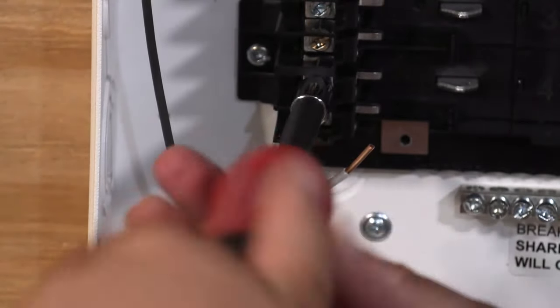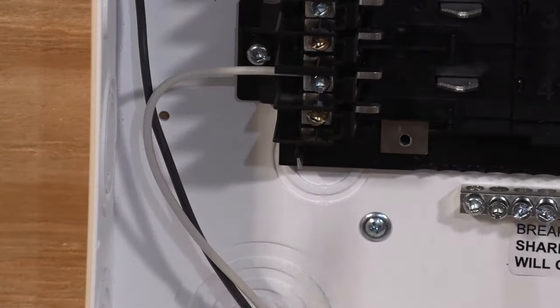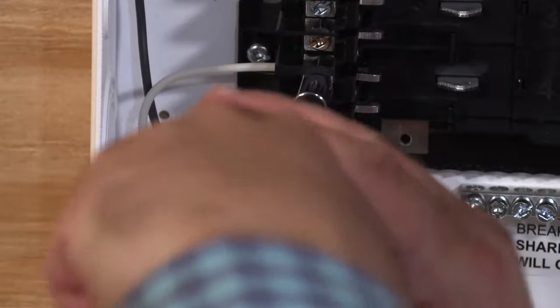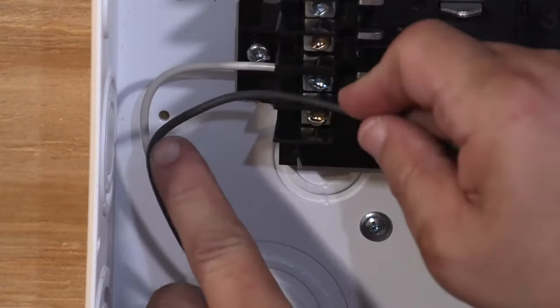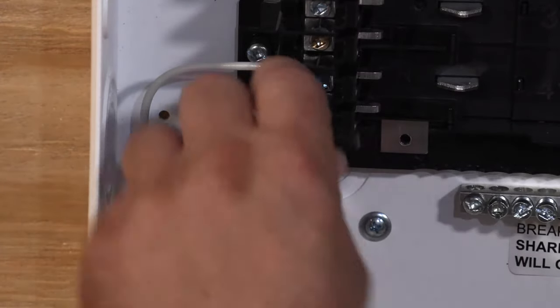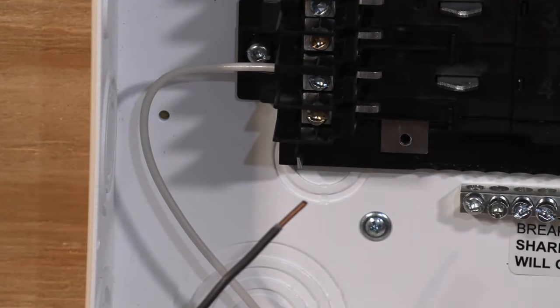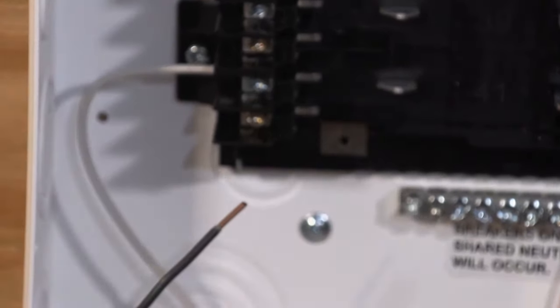Our black conductor is going to go on the brass screw. It's really a good idea to use wire strippers. I've seen electricians use linesman's pliers and that's not the right way to do it. Wire strippers are specifically designed so they don't cut into the wire, which could eventually damage it and make it break.